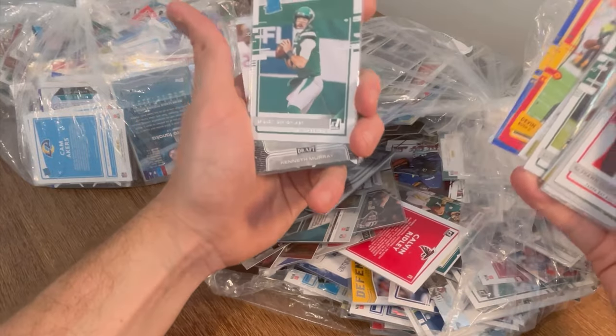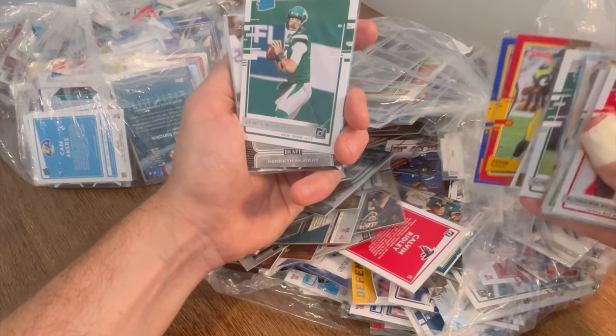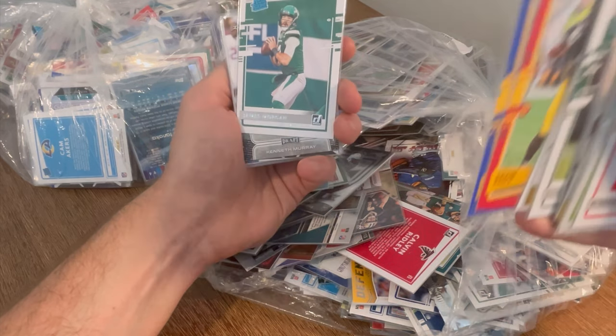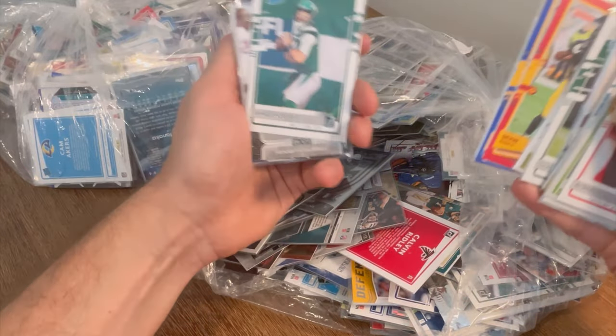In every video we do Easter eggs throughout the entire video until the very end, so make sure to stick around. Also, if you'd share this out with friends who might enjoy this type of content, please share it. Spreading the word through you all is the best way I can grow and ultimately give out more cards.